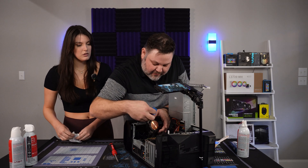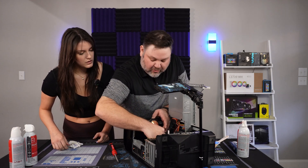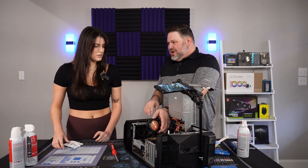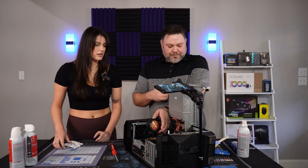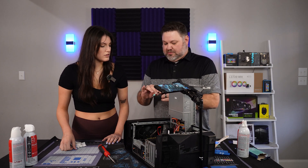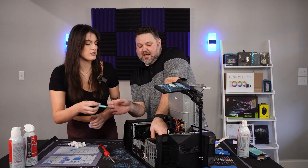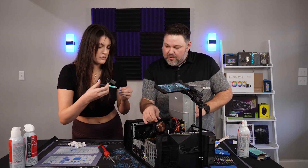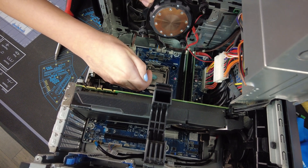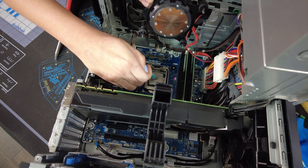If you're ever wiping inside of here, always use a static cloth — you don't want any static to build up because one arc could probably fry the whole thing. Squeeze out about a pea-sized drop of thermal paste right in the middle of the CPU. It's about the viscosity of toothpaste. A little bit more — like not a large pea, like a small pea.